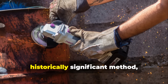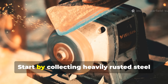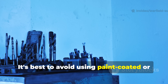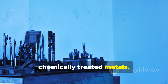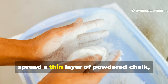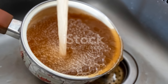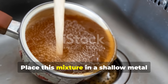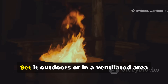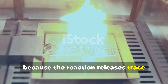If you want to replicate this historically significant method, you can do it safely with controlled materials. Start by collecting heavily rusted steel and grinding it into a powder — it's best to avoid paint-coated or chemically treated metals. Mix the rust with plain white vinegar until you form a thick paste, then spread a thin layer of powdered chalk, plaster dust or fine hardwood charcoal on top. Place this mixture in a shallow metal lid, ceramic dish or fire-safe container. Set it outdoors or in a ventilated area because the reaction releases trace hydrogen gas.